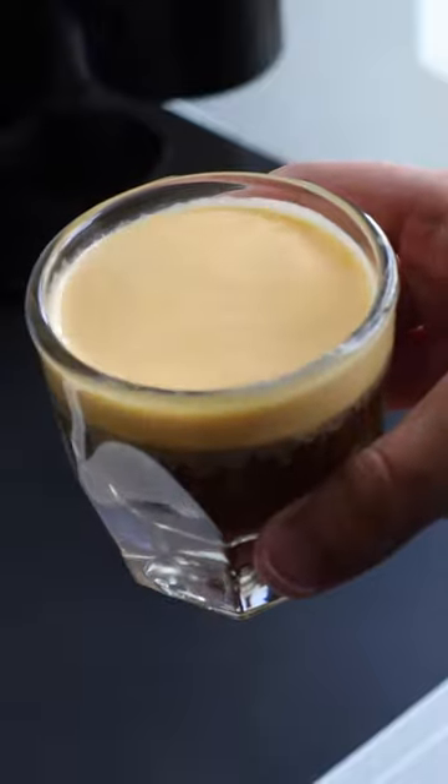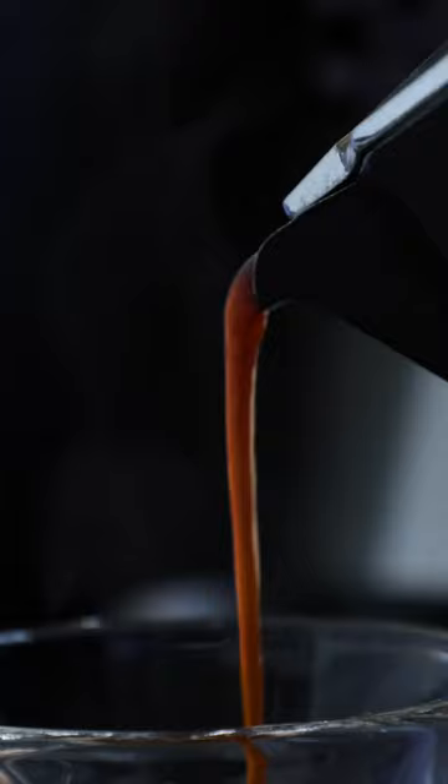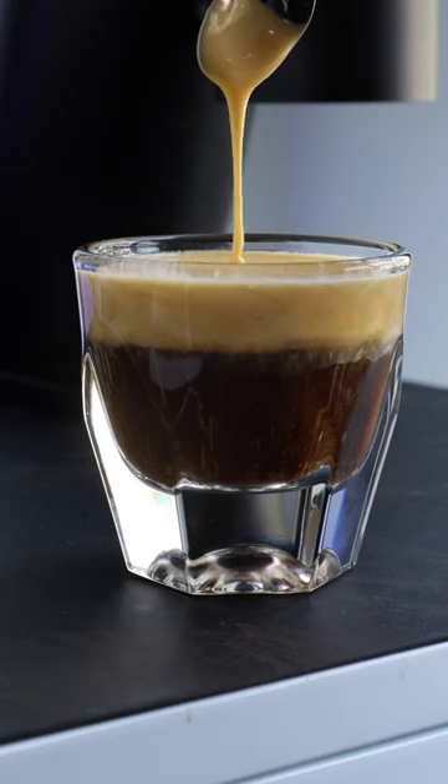If you like your coffee with just a splash of danger, then this drink's for you. Vietnamese egg coffee is a classic. It's delicious, it's easy to make, and it blends the contrast of a bold coffee with a sweet, delicate topping.